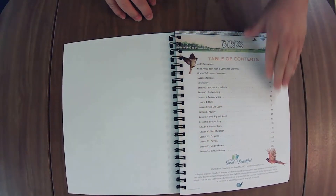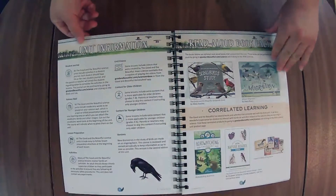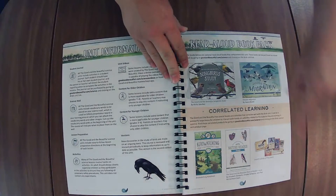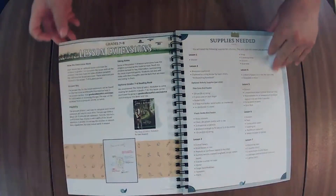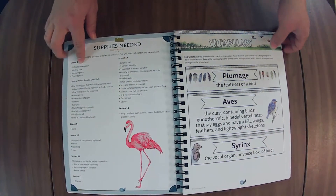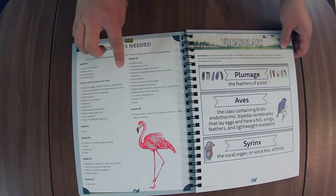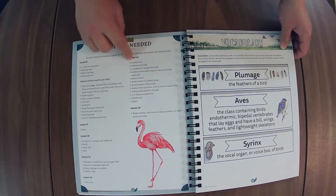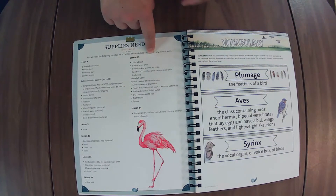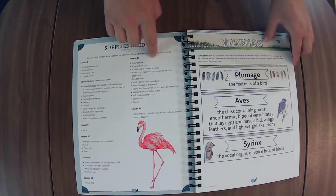We have 14 lessons here, and if at any point you need me to speed up or slow down, there's a little settings button in the right-hand corner that you can click on to adjust the speed to what fits your needs. For these supply lists, I like to remind you to check the lesson. If it's a supply you don't have, check the lesson for what activity it's going into, and make sure it's one that you want to do with your kiddos before you go out and buy it.